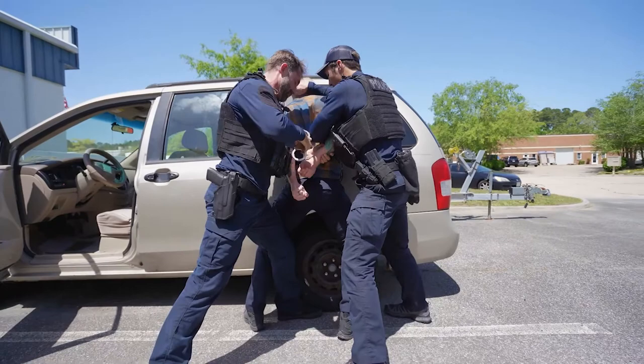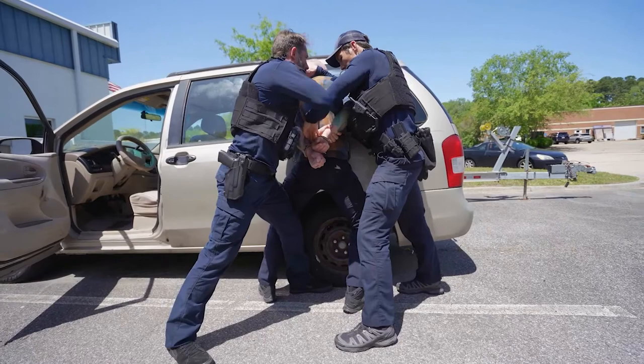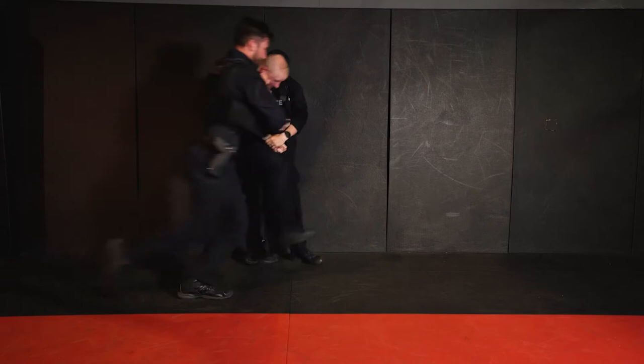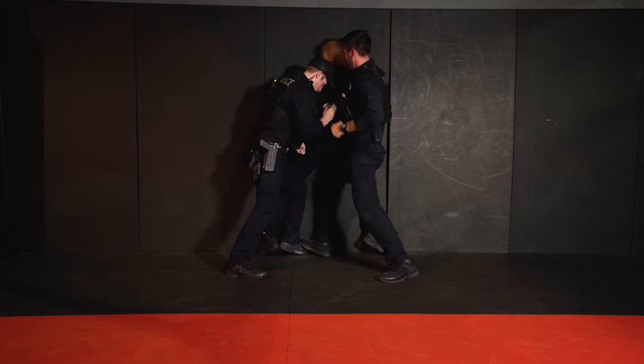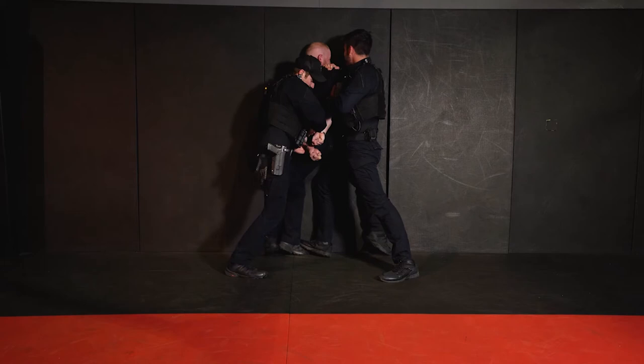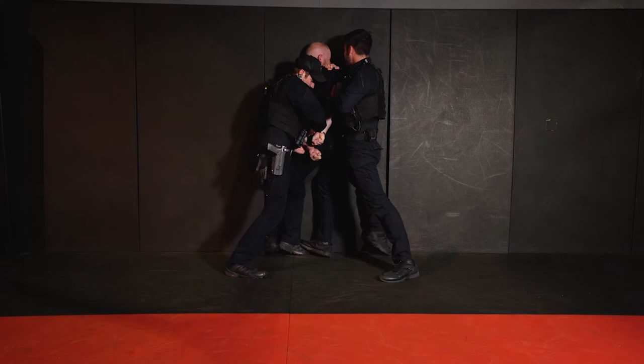Just relax. A bit resistant. You're warned, you're under arrest. Got it. Stop the resistance. Got any weapons? No. Let's move on.